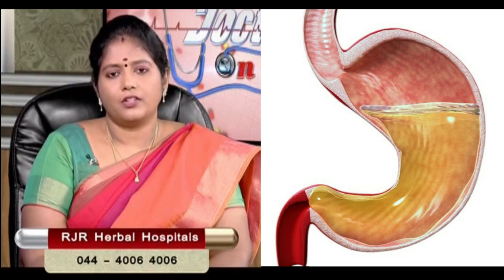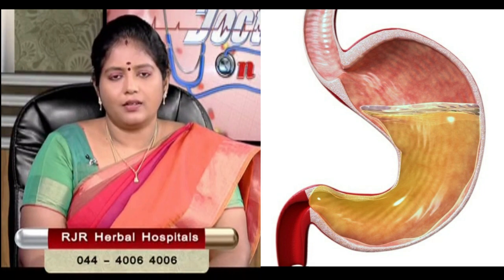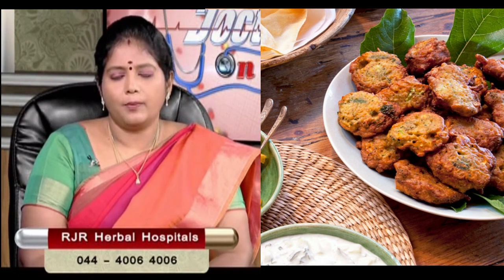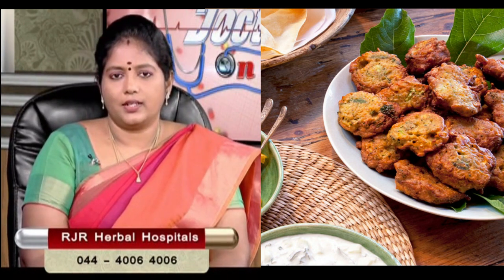So let's boil it in the water. When we boil it in the water, we will do the colds. If we have a good taste of the acid, we will have a soft diet.